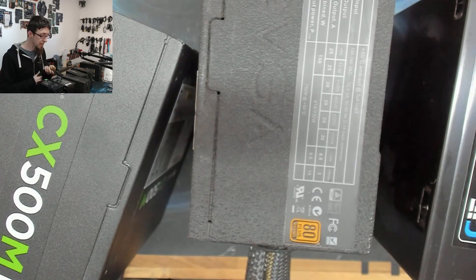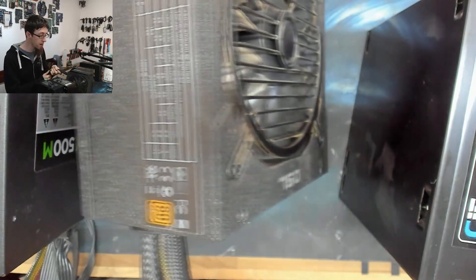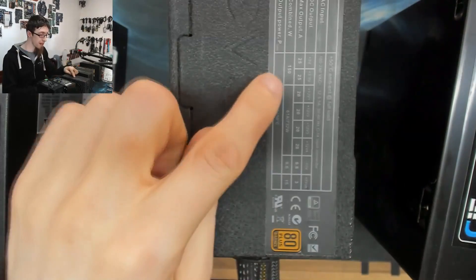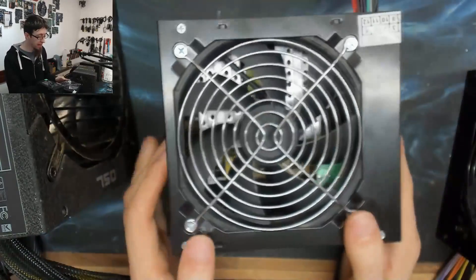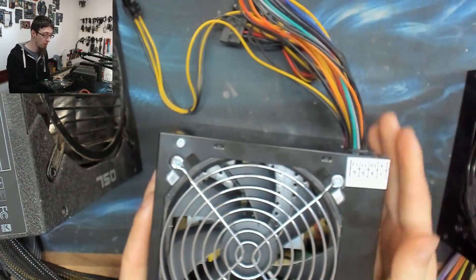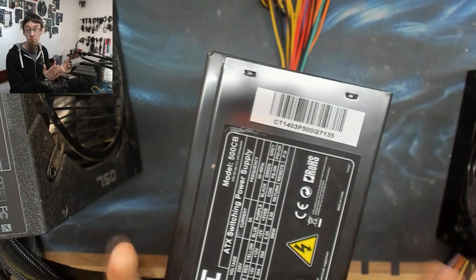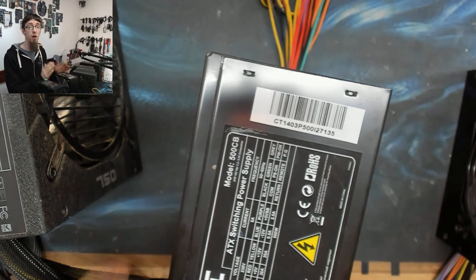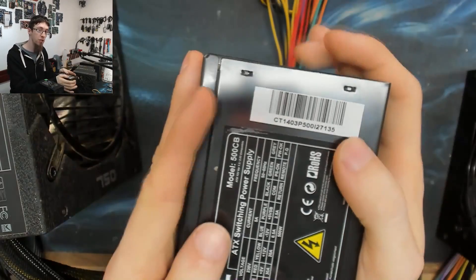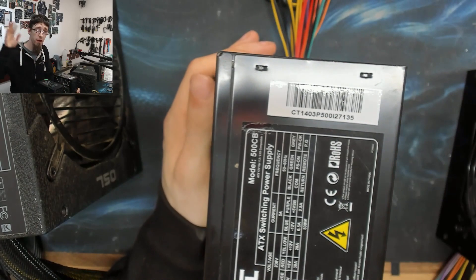None of anything I've said here is an absolute truth — it's all guidelines. You could have a really nice braided cable paint job but bad rails — still a bad power supply. Or a naff tin box with weedy wiring but great rails — not necessarily bad. You need to look at all of these factors together as a whole to judge whether the power supply is any good or not. Thanks very much for watching everyone, see you next time.